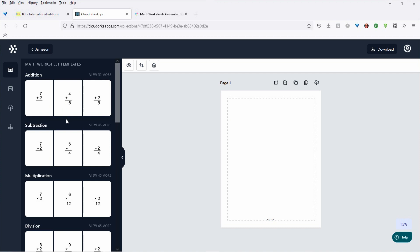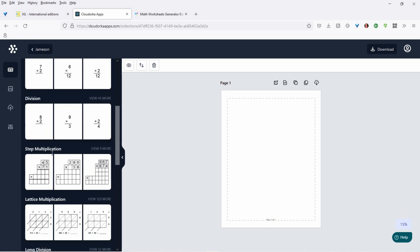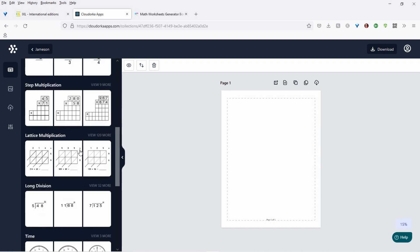With OTO 1, you'll get multiplication plus division added. You get step multiplication, which is really cool, lattice multiplication, and long division in this upgrade. That goes for $67, and once the launch is over it'll be $97. For me, this is definitely the upgrade I would get.